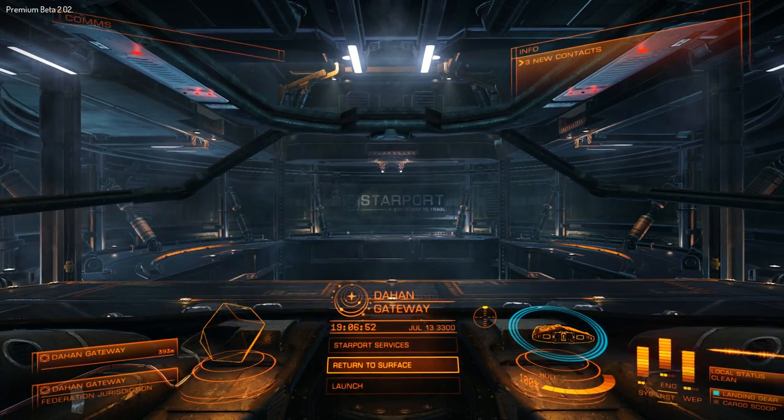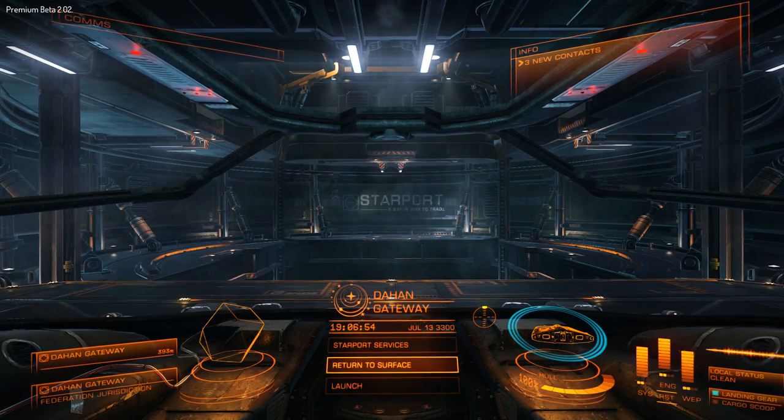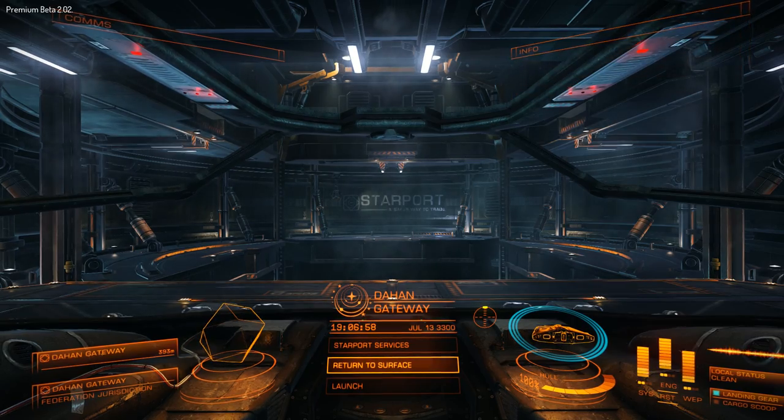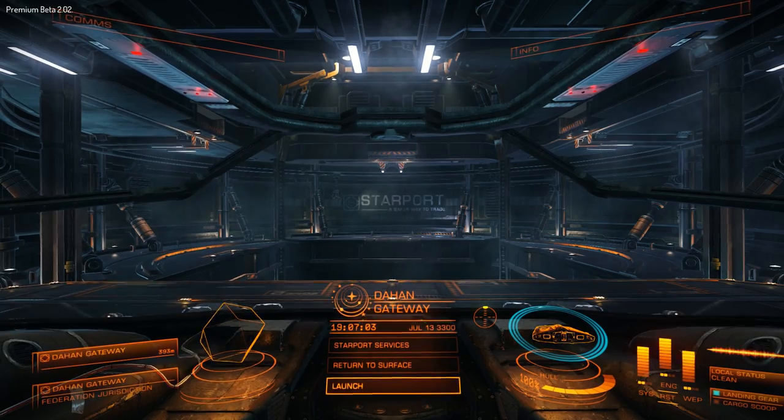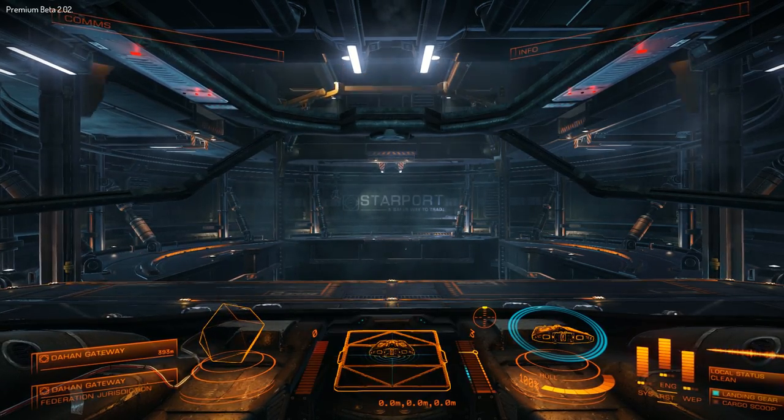With the undercarriage down, I've got all of the axes mapped to digital buttons, as well as a lot of them mapped to analog ones. So if we start off with launch, I'm using the hat switch on the throttle to navigate these menus, and the left-hand button on the throttle as OK.